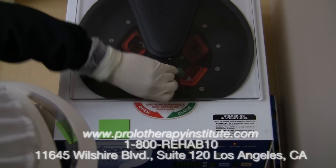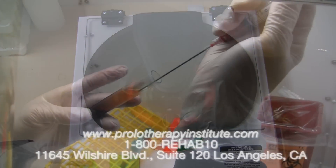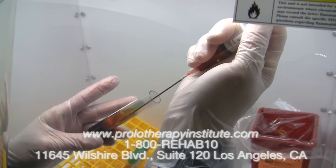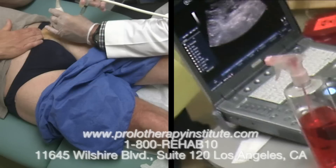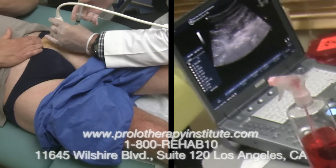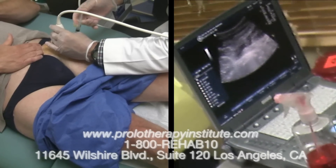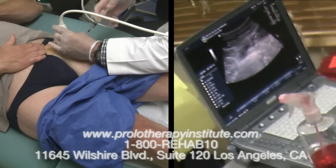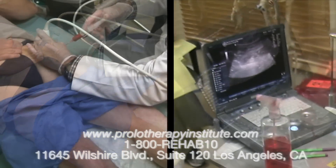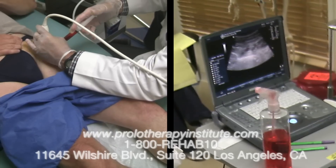The bone marrow aspirate is centrifuged, which separates the stem cells from the rest of the blood that is not needed for this procedure. This patient has suffered from long-standing arthritis of the left hip joint. We're now injecting lidocaine into the area to make way for the stem cells to be placed. We do this under ultrasound guidance so we can actually watch the needle and place the fluid exactly where it belongs.